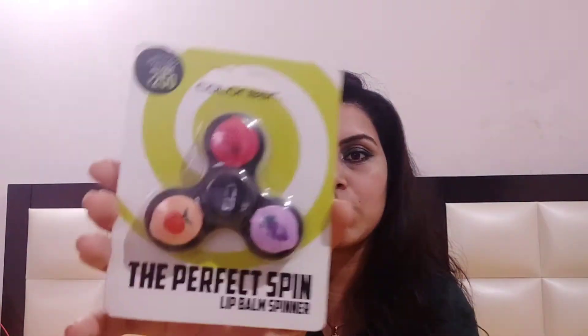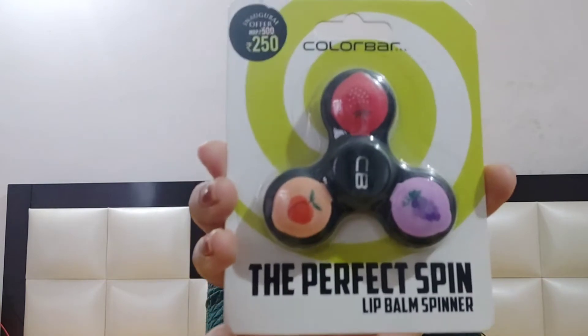I have now opened it. This video will be a quick review because I want to keep it short. You can see how it comes with three different flavors. Color Bar recently launched this, and it's great that it comes in different flavors.